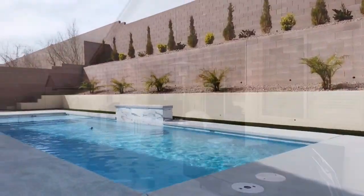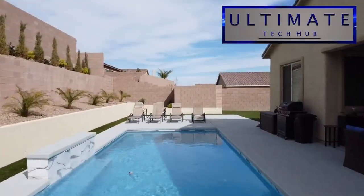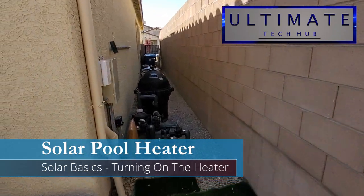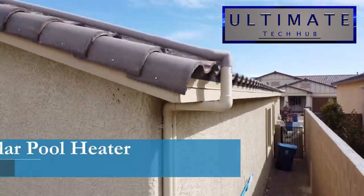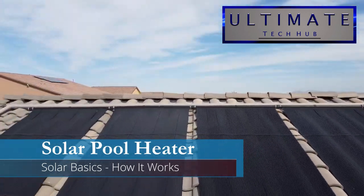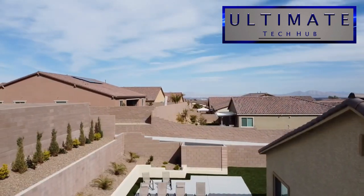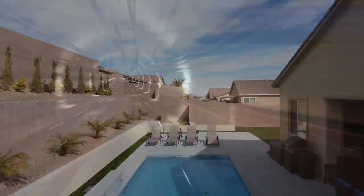Hi everyone, it's the season for the great outdoors. On today's video we're going to show you how to turn on your solar pool heater to get that pool ready for summer fun in the sun. We'll also show you some solar heater basics so you'll know how it all works. Grab a nice cold beverage and sit back and enjoy this quick tutorial on solar pool heaters, only on the Ultimate Tech Hub.